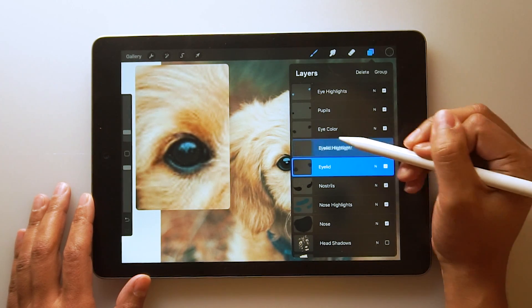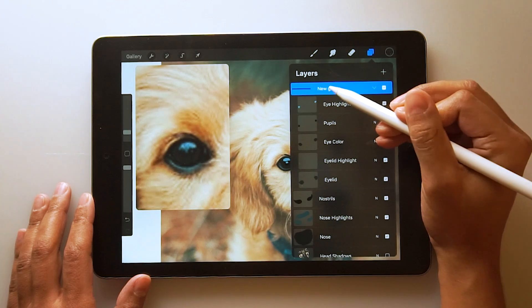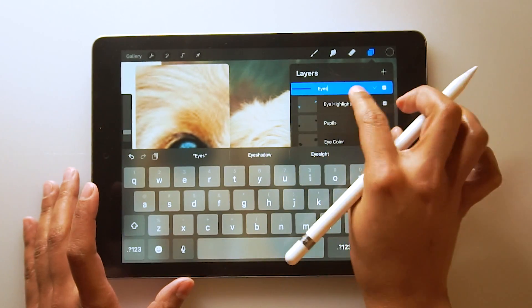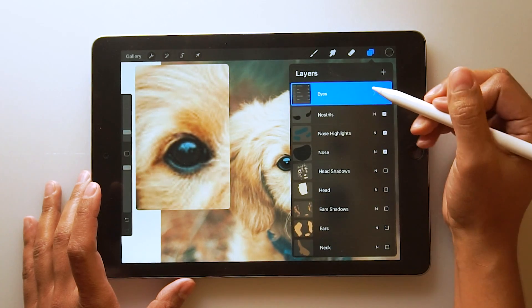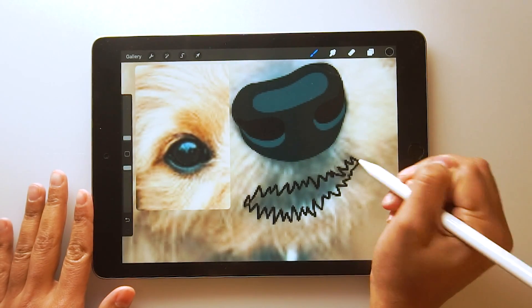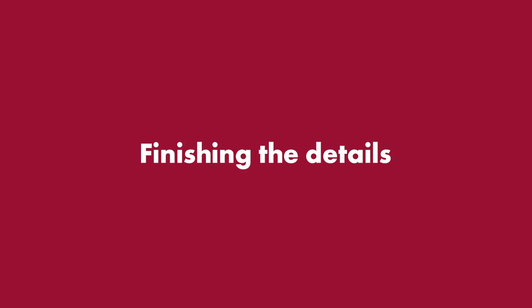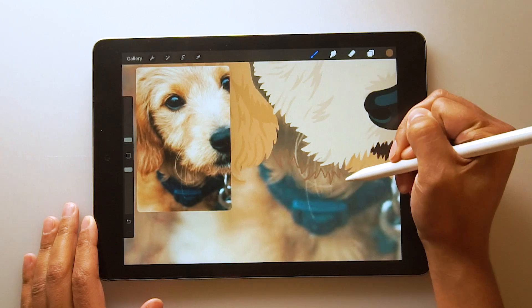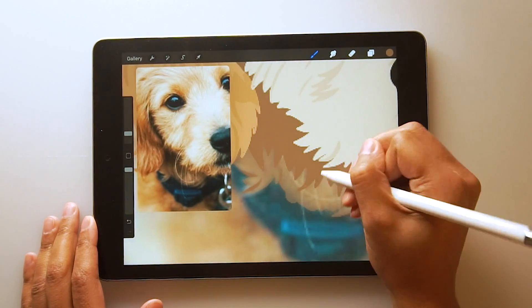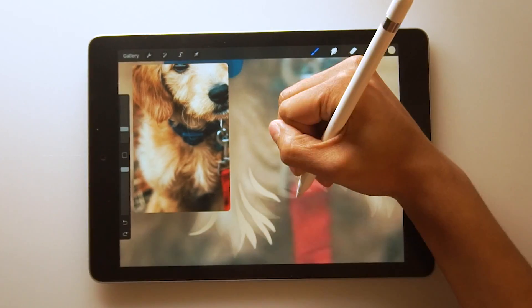Do you guys know how to group? We're just going to select the layers by sliding them to the right and then pressing the group layer. And then you can rename the layer by just selecting rename. So I'm just going to draw this mouth in really quickly and then continue on adding details to the rest of the layers. I'm going to continue focusing on one layer at a time, adding the shadows to the neck, adding shadows to the collar, and so on.